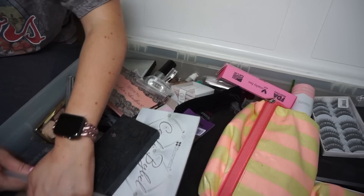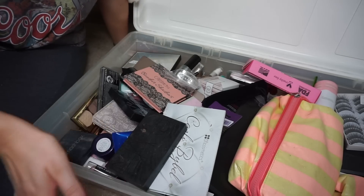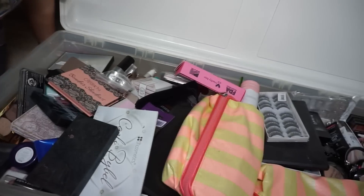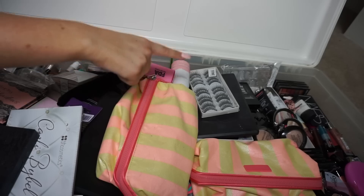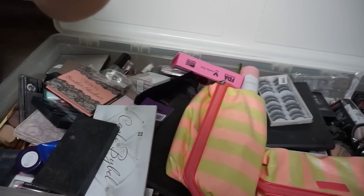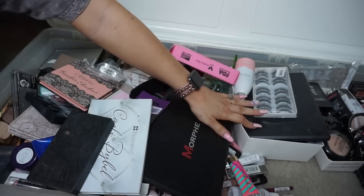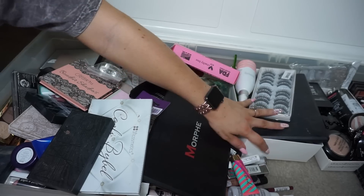Welcome back to the declutter videos. This is Part 2 — if you haven't seen the first one, go watch that. Last time we did that side of my disaster bin, which is pretty good. Today we're doing this side, so let's start over here and take these things out.